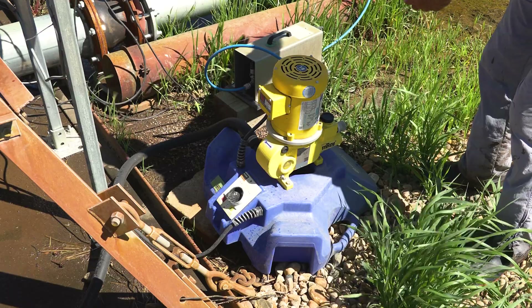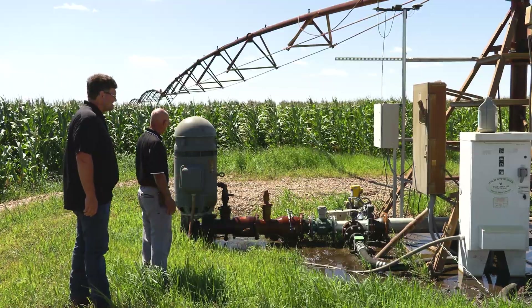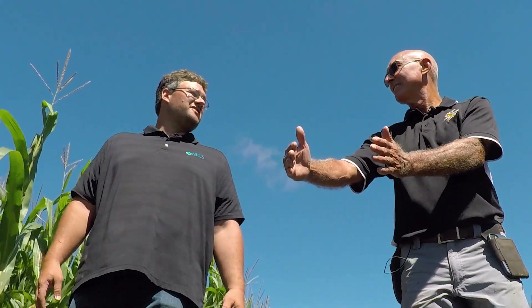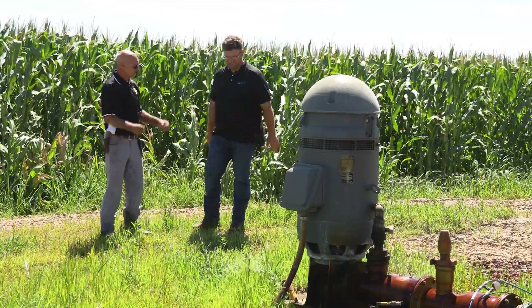I've got a relationship with NRCS that stretches back a few years. Cory's been wonderful to work with. We've done individual sprayer nozzle control, cover crops, irrigation management, soil moisture probes, nitrogen management, filter strips — and those programs have all been wonderful for us. They're providing a source of funding that has allowed us to do things we probably would not have done otherwise.